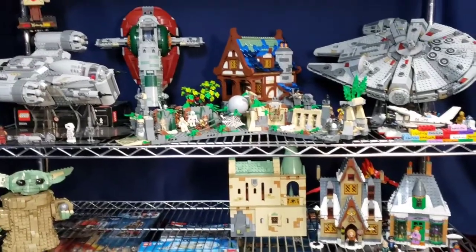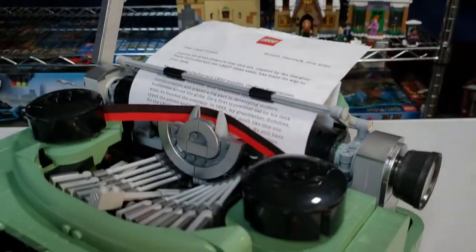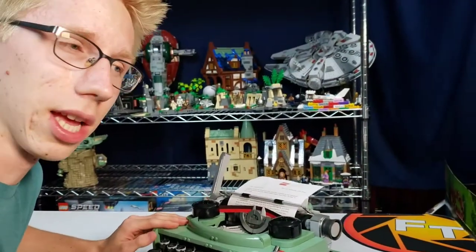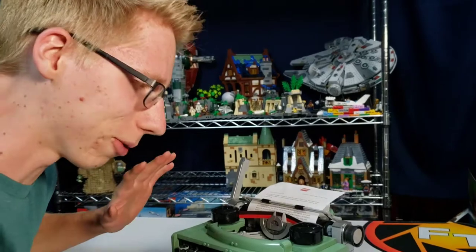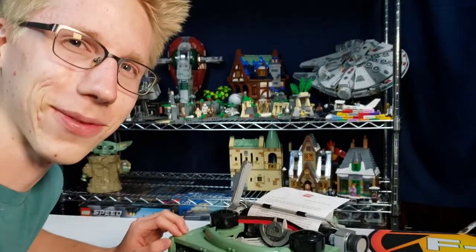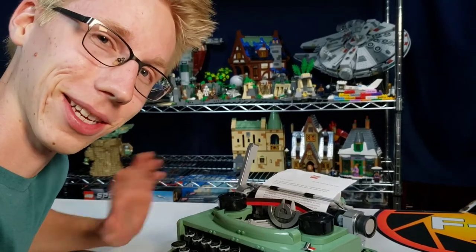Overall, this typewriter is an amazingly beautiful set — a perfect display piece. It's not going in my normal LEGO collection; it's going to get a special place up in the house. I'm going to be doing a follow-up video about the functionality and how it actually works, so stay tuned for that. Thanks for joining today, and we'll see you later!